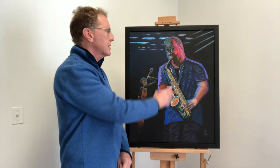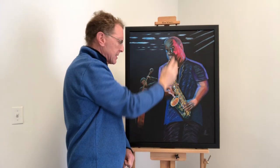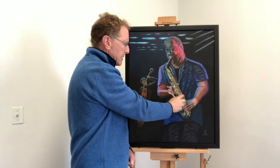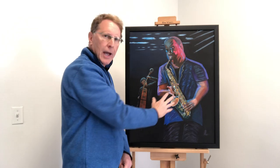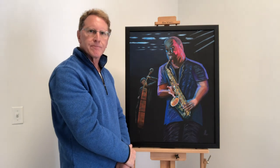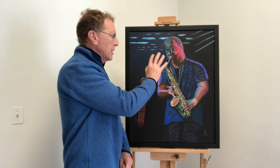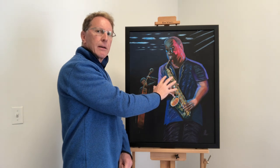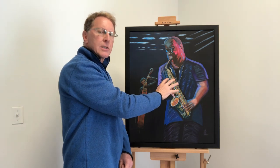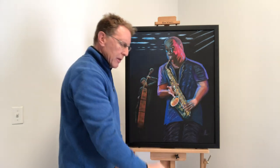I had to decide what my objects of focus would be, and I have two. One is the saxophone player's face, and the other is the saxophone itself — focused on the lower part where a lot of the action of the saxophone is taking place. Knowing that these were the focal points, I wanted to make sure that the lighting, the details, and other objects directed attention toward this area.